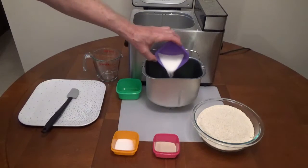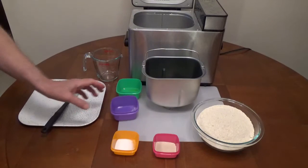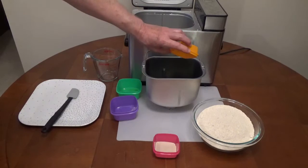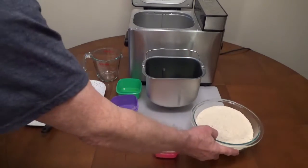Two tablespoons of sugar, two teaspoons of salt, and four cups of whole wheat flour.